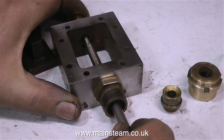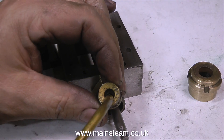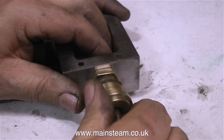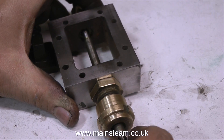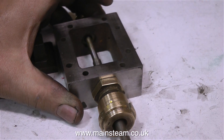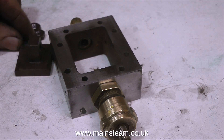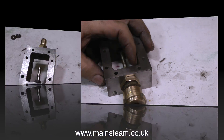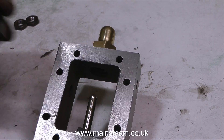Needless to say, before I assembled these parts, I gave them yet another coating of lubricant. It's always very important to make sure that everything is lubricated so the parts move very freely. And I'm really pleased with this — it's not worn, it's quite tight and firm, yet it moves in and out of the valve chest very freely.